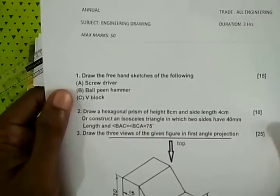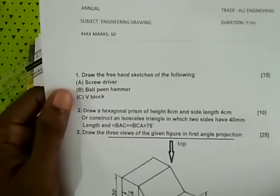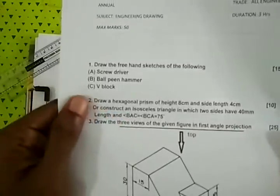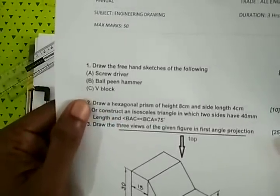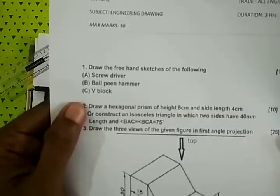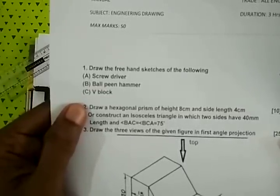The tools are: B — board pin hammer, C — V-block. Draw a hexagonal prism of height 8 cm and side length 4 cm.